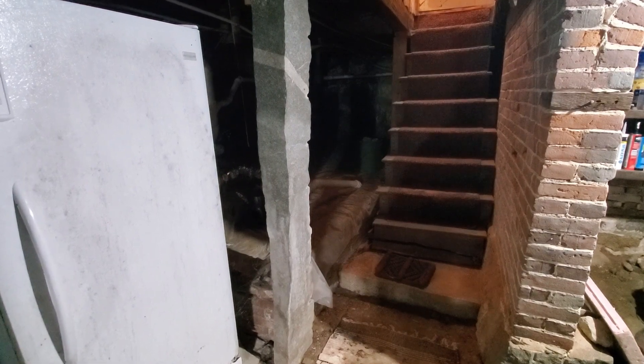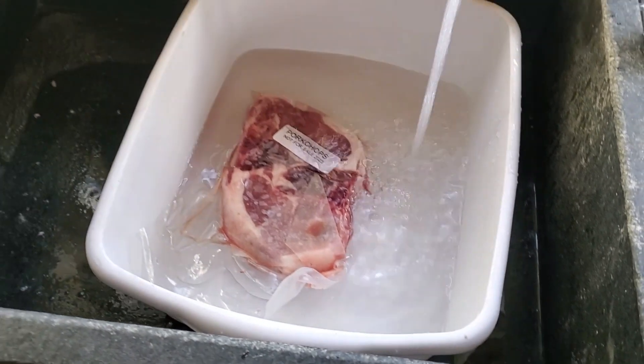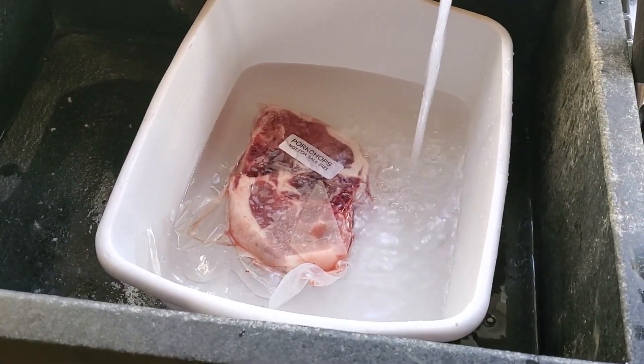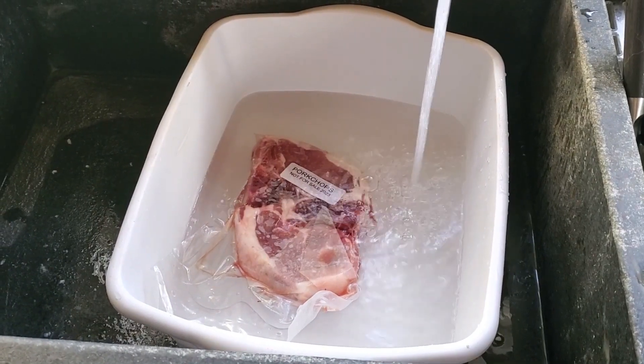And that's the scary basement tour. What I love about the freezer packs is I'll just take these two pork chops, put them in warm water, and they will be defrosted in time for dinner.